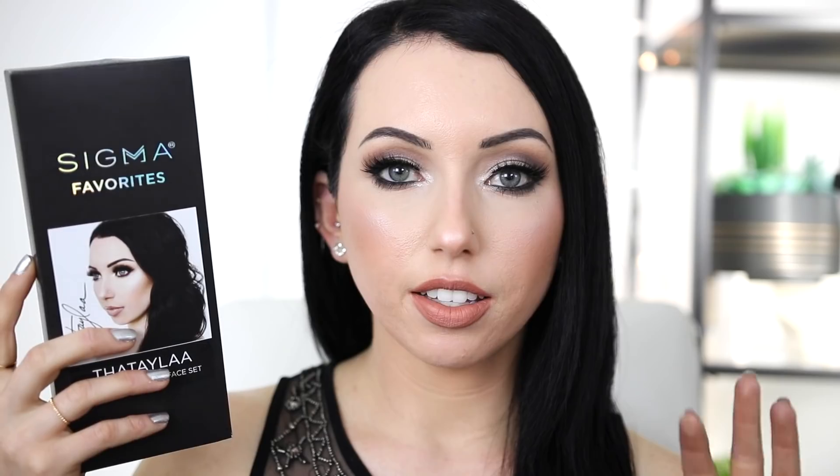I need to use the Sigma F80 Flat Top Kabuki for this foundation. I apply it all over my face, starting with my cheeks, then forehead, and do my nose last. Sigma brushes are ones I can 110% recommend because the quality is amazeballs. I've never had a brush handle break on me, I don't have major shedding, and some of my everyday brushes I've had for literally years. So when Sigma reached out to see if I wanted to make my own brush collection, it was literally a no-brainer.